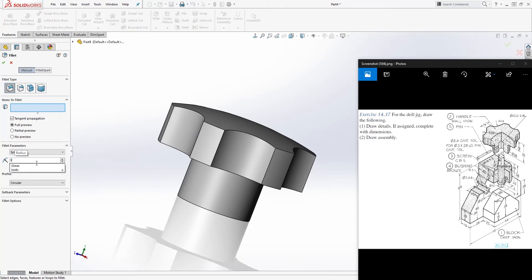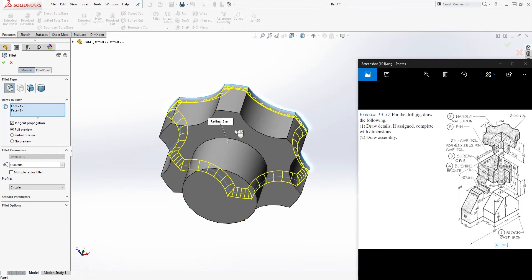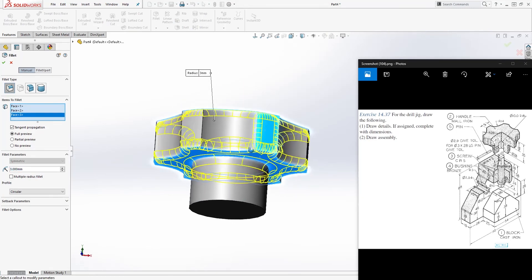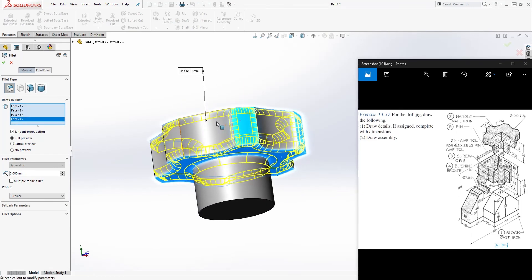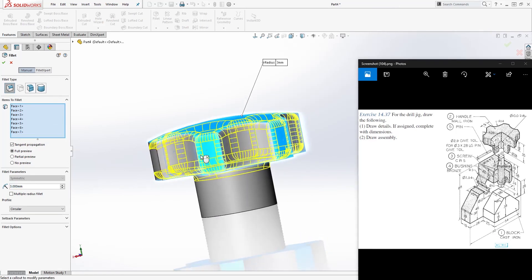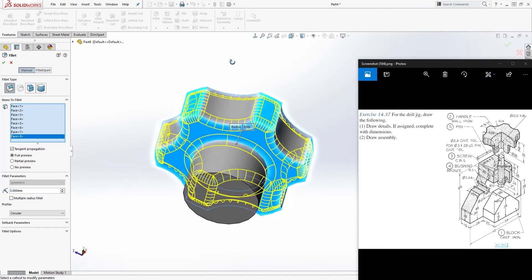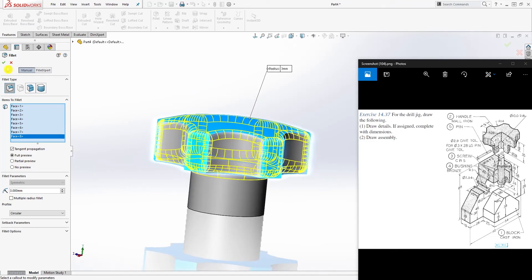The next thing is to add a fillet — the fillet size is 3. Add it to this top face, this bottom face, this face, that face, that face, that one, this one, and that one — add it to all those faces — and click OK.